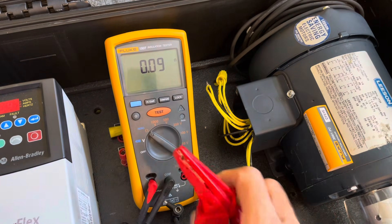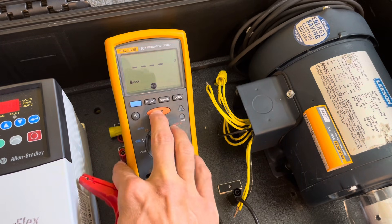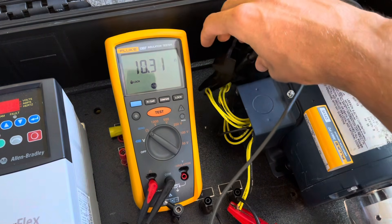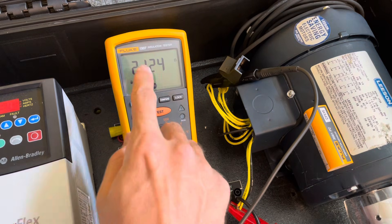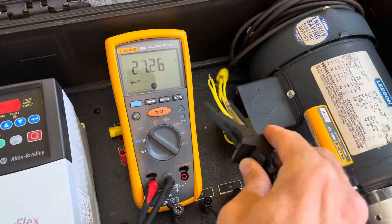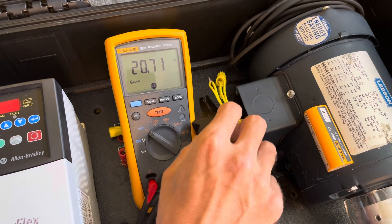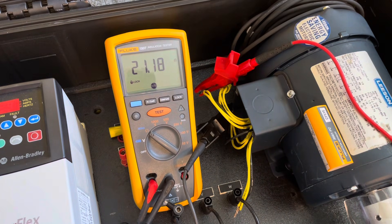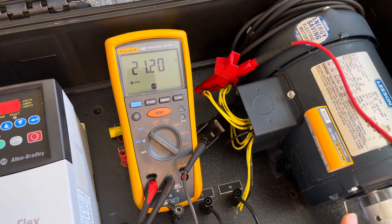I'm going to put this into lock mode, hit the lock button once, hit test — now I'm live. I'm going to clamp around one phase and clamp around another phase and let that settle out. The biggest thing we're looking for here is very similar resistance from phase to phase. Right now we're at 21.25 ohms. Switching to another phase: 21.22 — pretty close. And the last two: 21.19 or 21.2. All three are very equally balanced, which indicates you don't have insulation breakdown and you have good windings.